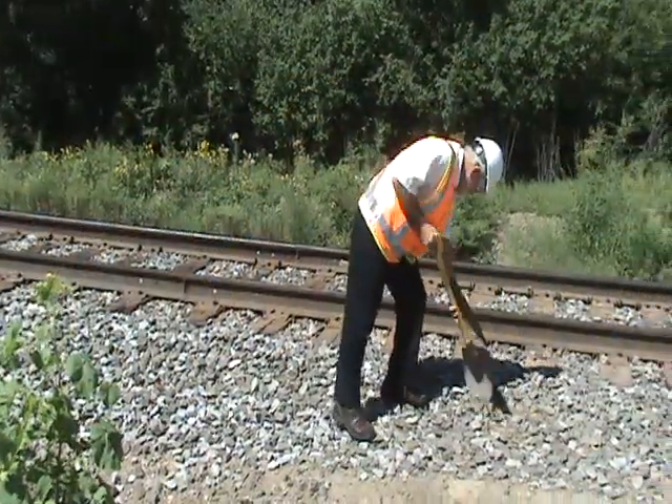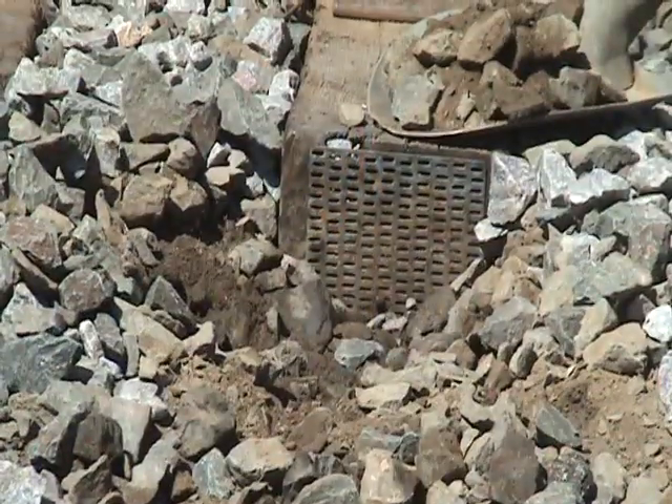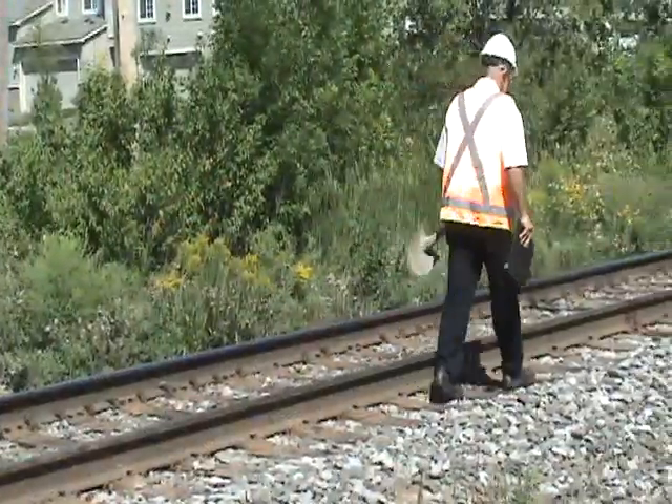To maximise the value of this service, LORAM's experienced personnel are available to assist your asset managers on field inspections to develop a practical, customised approach to your shoulder ballast cleaning program.